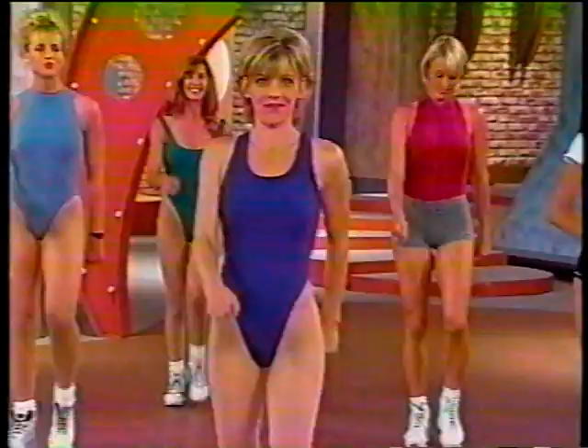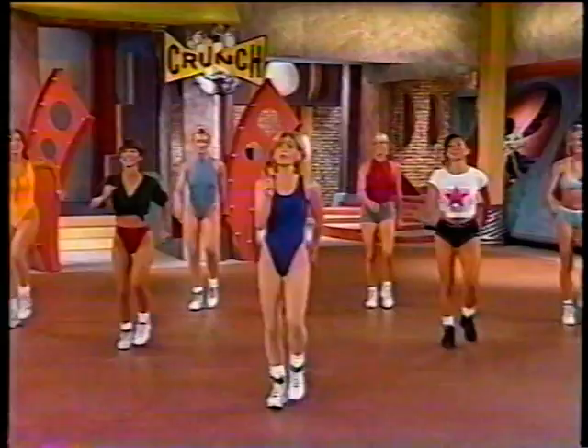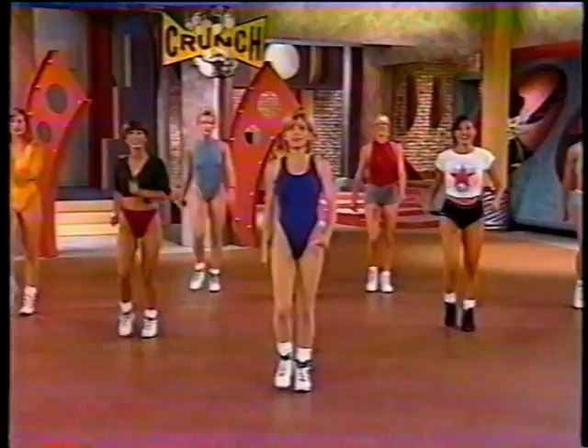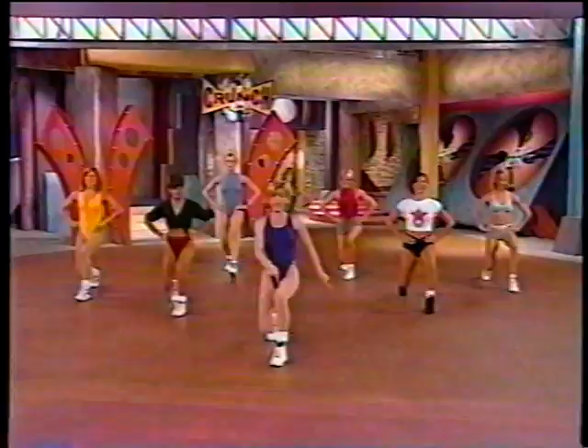This is our squat and lunge section. You've seen these exercises before — these are the exercises that personal trainers use to change the shape of their client's legs. Now what I want you to remember is when we lunge forward and to the side, in the front, keep your knee behind your shoelaces. On the side, keep your legs straight. Last four, three. Let's begin with our right leg — take it forward and to the side. Knee behind your shoelaces, side leg is straight.